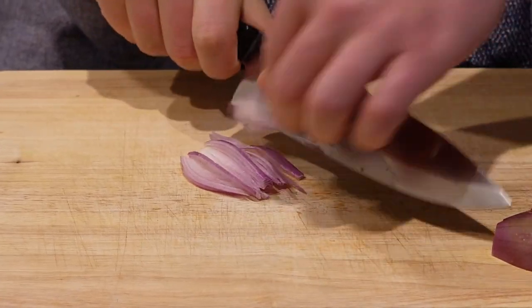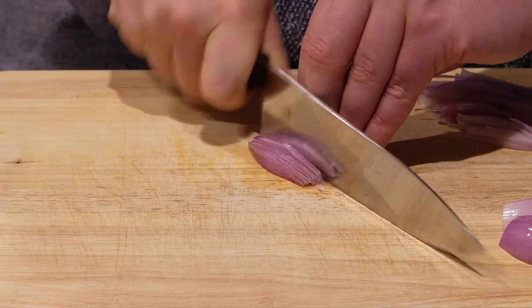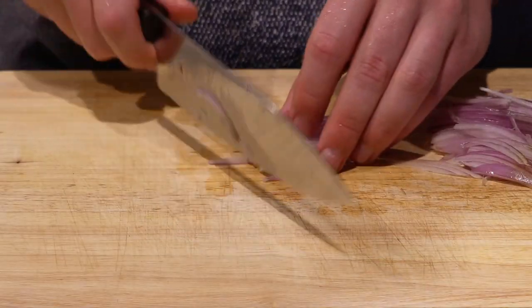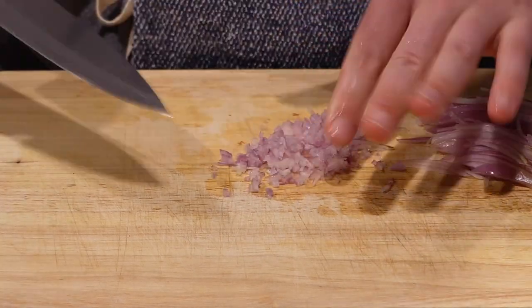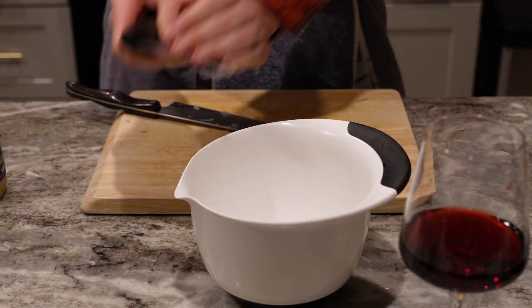Actually, maybe it just feels like a lot because we ended up chopping them down quite a bit. Take your shallots and dice them up really fine. I've seen this fun method on some channels where you first julienne the shallot and then dice it down really fine to get a very fine dice. That's how I'm doing it here for the dressing.